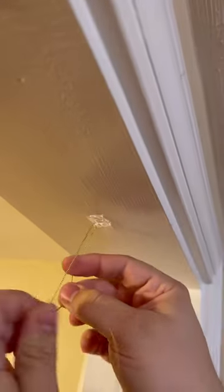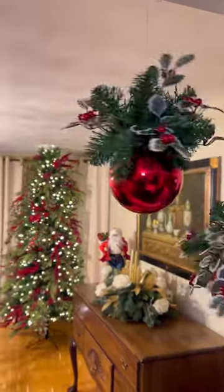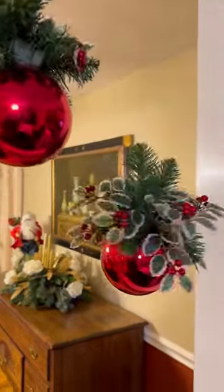Grab some of these clear command strips and place them wherever you decide to hang your ball. I'm placing this in between my dining room and my kitchen, just tying a knot — and look at how pretty these look hanging in my entryway.